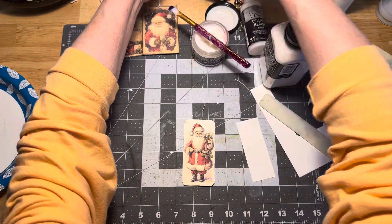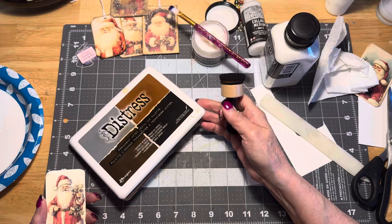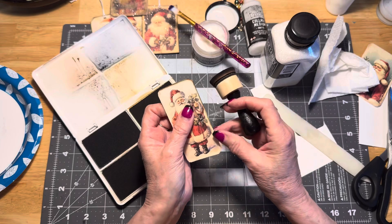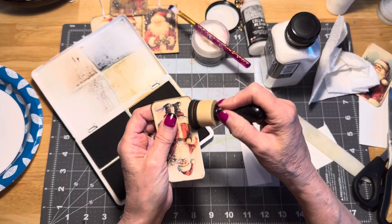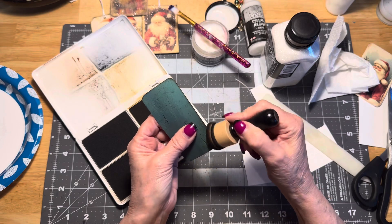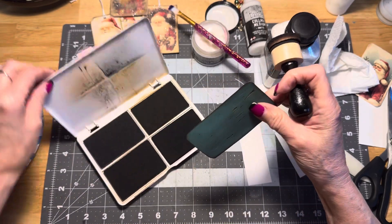I'm going to grab my distress archival ink — this one is ground espresso — and I'm going to go around the edge of my tag. Then I'm going to ink a little on the back like so. See, we lost that white line there. I do this only because I love grunge.